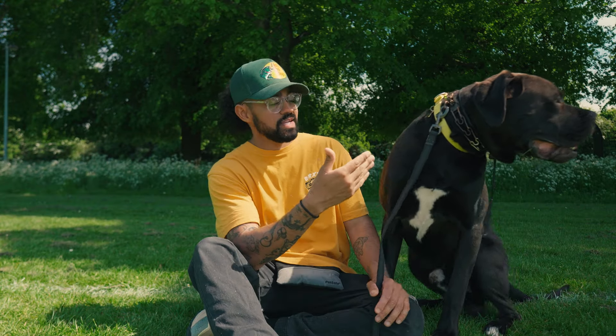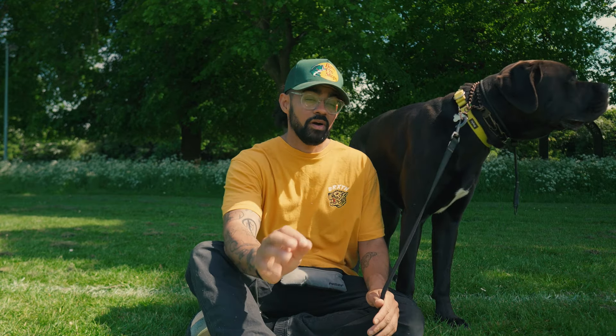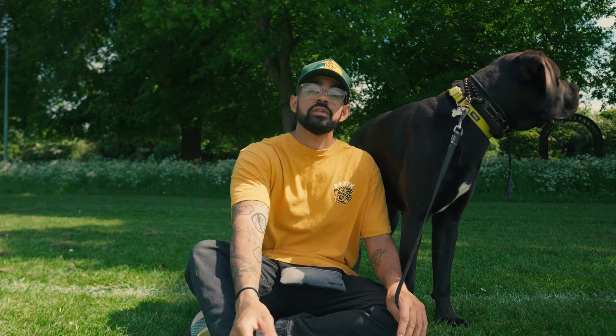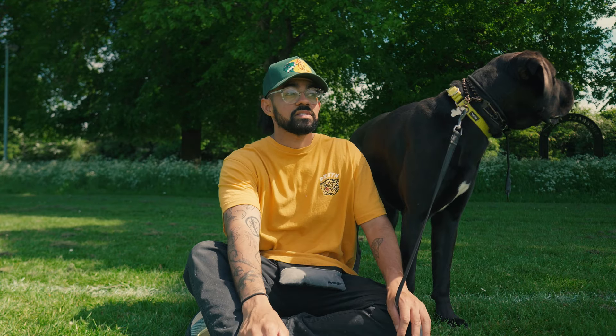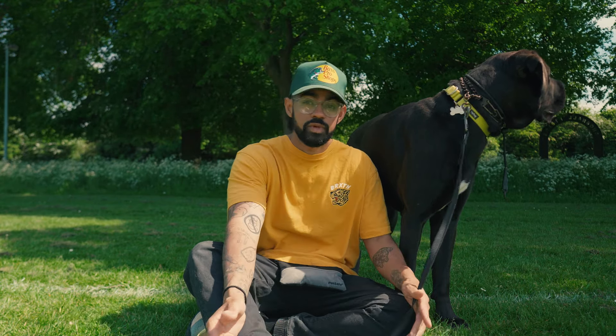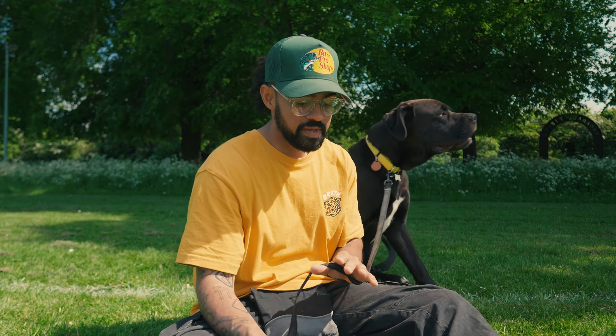My beautiful model here is actually wearing all three of those collars. Notice how I didn't mention harnesses. The reason I don't use harnesses is because I don't really use them — if I do, it's as a seatbelt in a car or attached to a long line for recall, or if I want my dog to pull me fast on a skateboard.